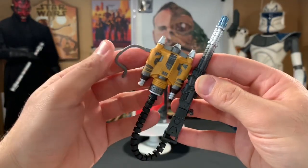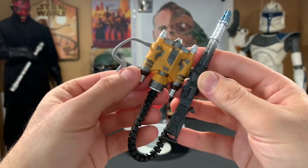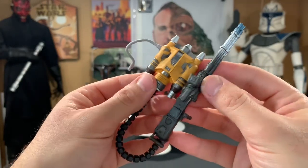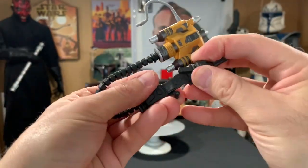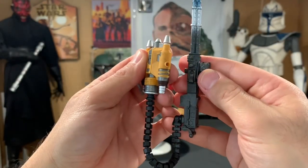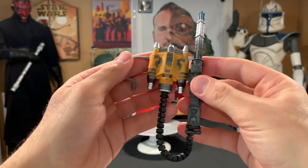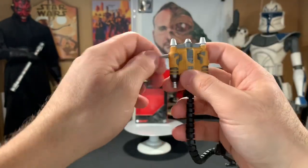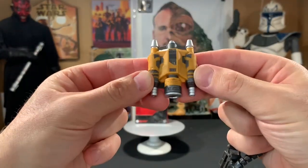Let's take a look at the rocket pack and the heavy blaster. I really like the design of the rocket pack — it's really cool, the coloring is really nice, clean paint app, and it looks a little dirtied up too, which is great. The gun looks awesome, it looks like a gatling gun, and one of the handles swivels. You can attach it right to the side of the rocket pack — just a peg in a hole — which looks great on him. If you're wondering whether the hoses are removable from the rocket pack, they sure are, so if you want to display them just with the rocket pack, you definitely can.